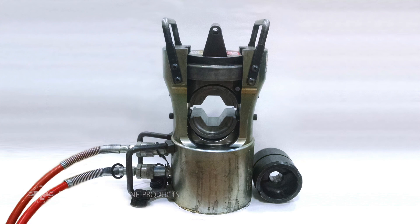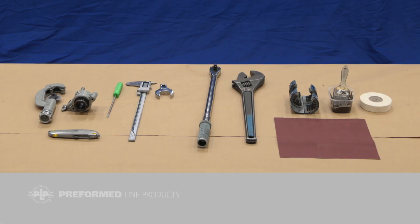Required tools include a compression press with appropriately sized dies, conductor cutter and strand removal tool, conductor wire brush, measuring tape, and utility knife.